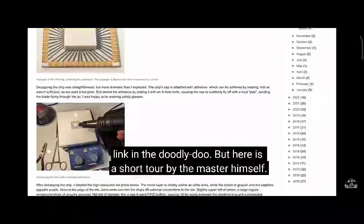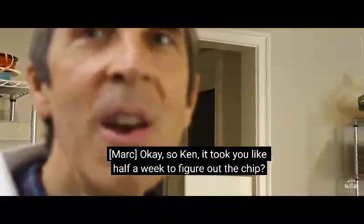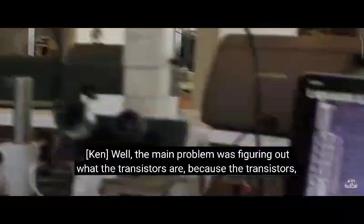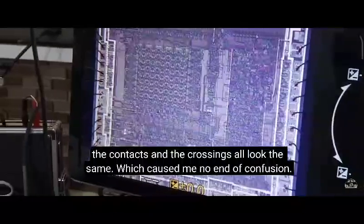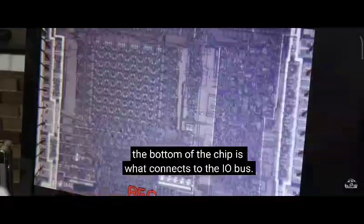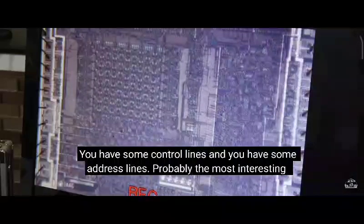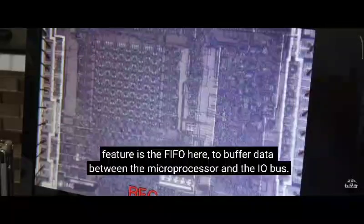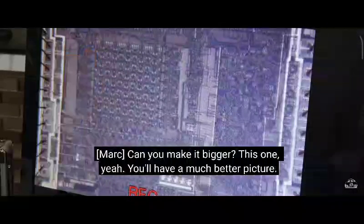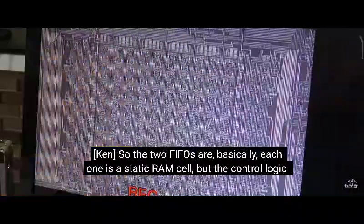Here is a short tour by the master himself. So Ken, it took you like half a week to figure out the chip? Well, the main problem was figuring out what the transistors are, because the transistors, the contacts, and the crossings all look the same, which caused me no end of confusion. The top of the chip is what connects to your microprocessor; the bottom of the chip is what connects to the IO bus. You have some control lines and some address lines. Probably the most interesting feature is the FIFO here, to buffer data between the microprocessor and the IO bus.